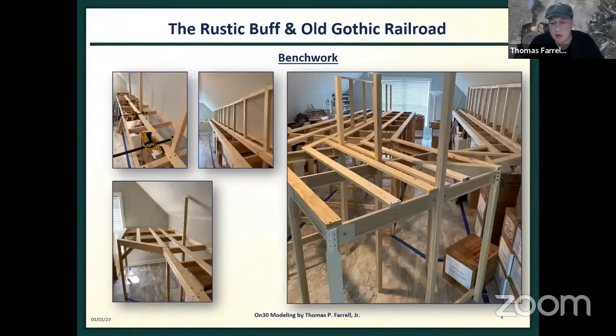The L-girder type construction is really apparent in this photograph — it really stiffened up the Miami bench work. If there's one fault to the Miami system, it's not as rigid as I would like. I know we're only supporting model trains, but I want this to be robust and not move. The more wood I put on it, the stiffer it got. It's just brutally strong at the moment.